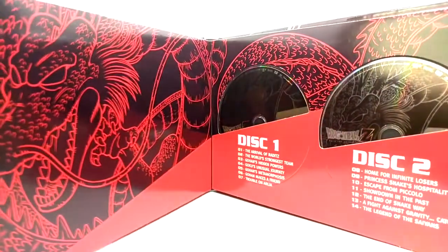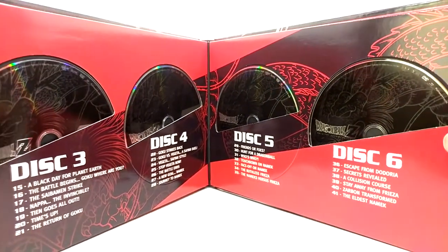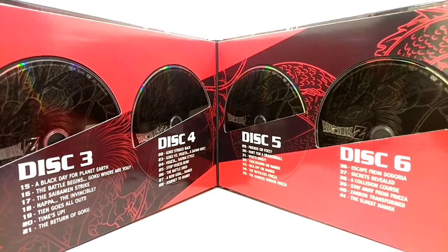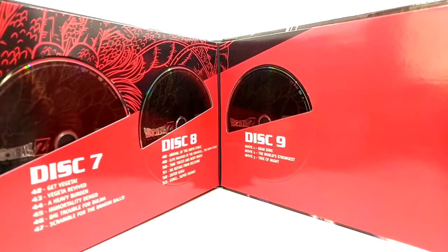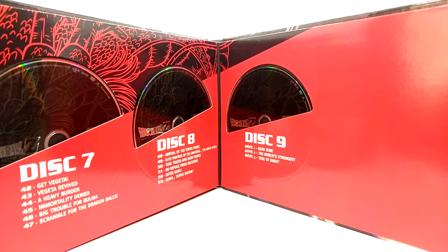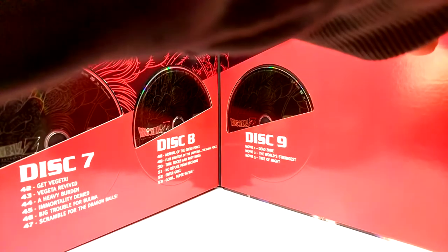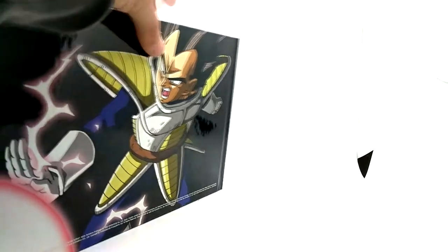Now we're going through the discs — so you got disc one and two, disc three and four, five and six, and then disc seven, eight, and nine. This also includes Dead Zone, The World's Strongest, and Tree of Might — everything that the ocean dub covered. This ends at episode 53, which is the last episode of the Saiyan saga, and then Funimation picked it up in the Ginyu saga.